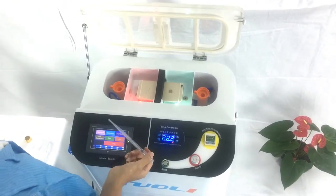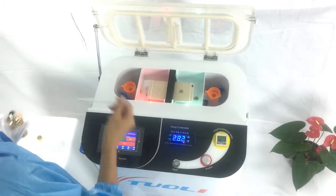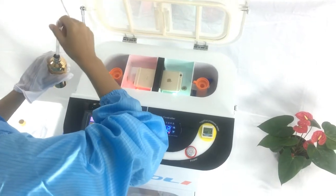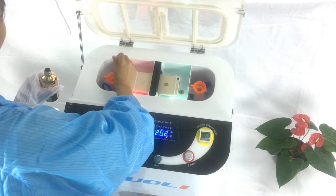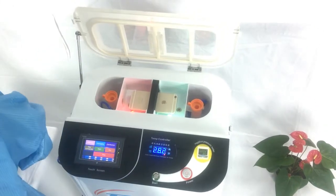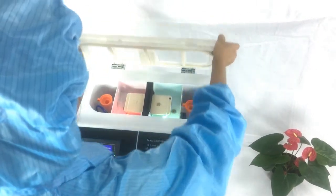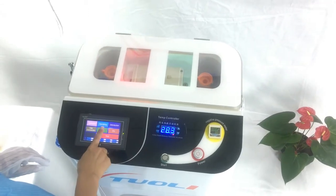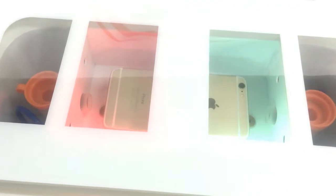You must keep the phone powered off at all times, and place it glass-face down. Now we begin to pour the nano-liquid in on both sides. Close the cover and press the start button, and you will see the spray come out — first on this side.